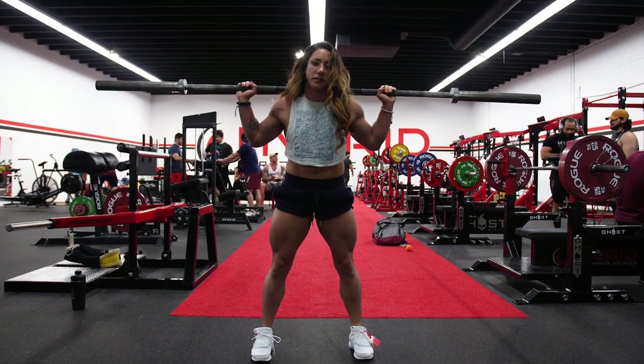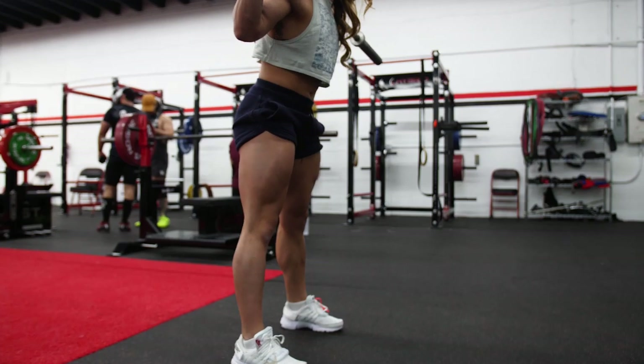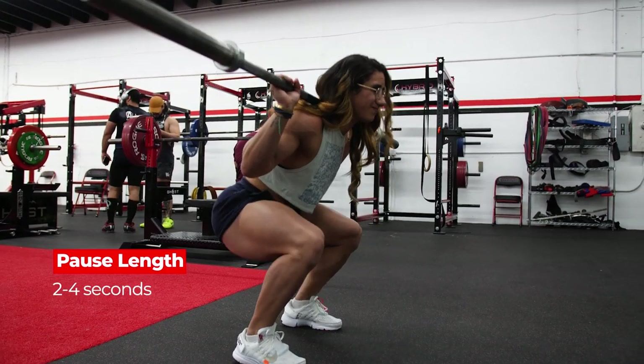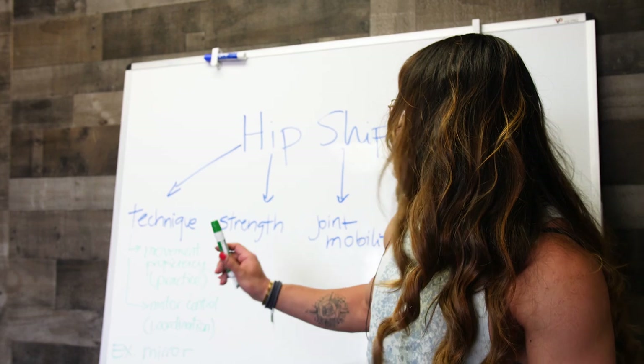For the pause squat, you do the descent the same way you would a regular squat, but you pause at the bottom. You can do it for as long as you want, but I usually do them for two to four seconds. Now that we've got the technique right, let's move into the second point, which is strength.